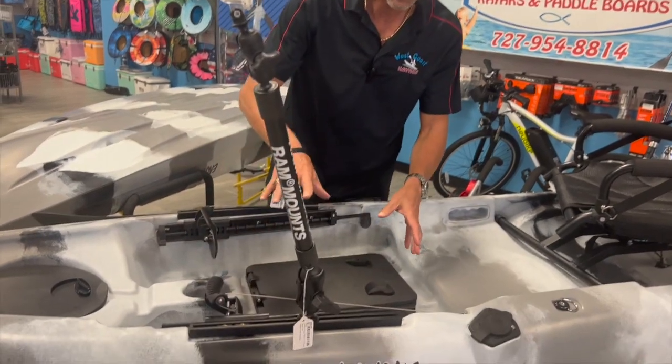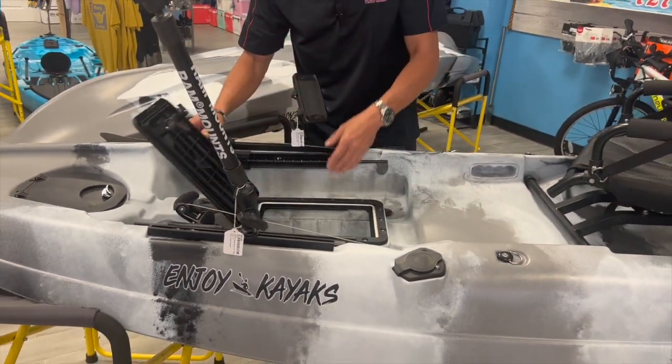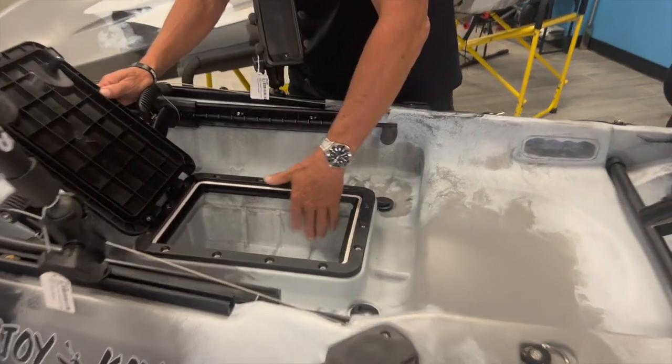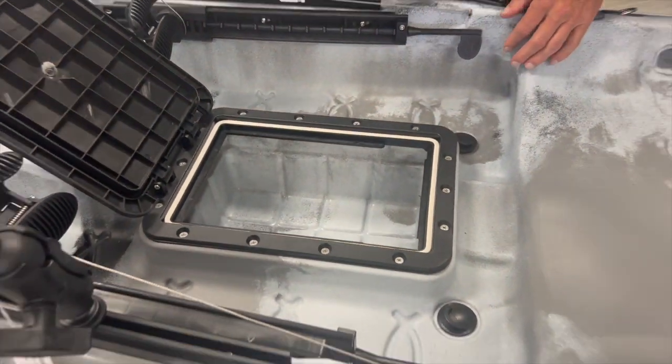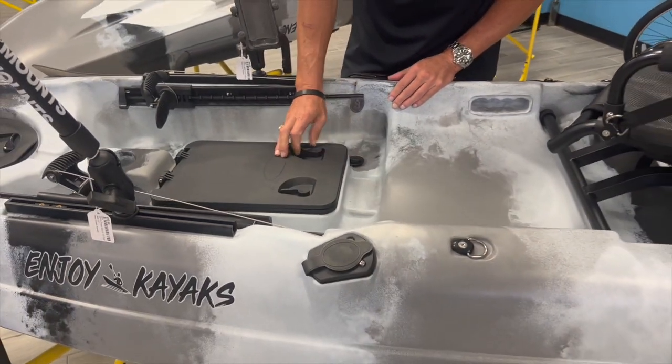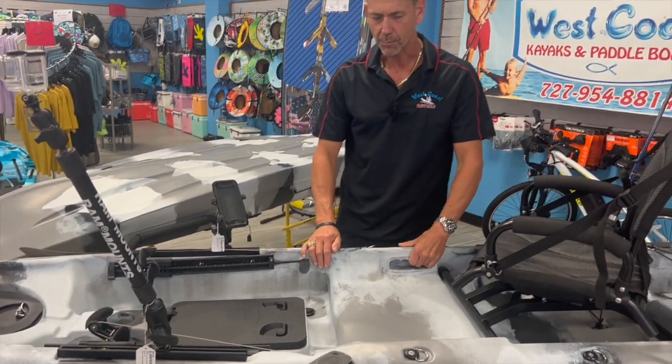It's got a cup holder built in, and what's really nice on this center hatch — rectangular hatch — is it's a hard hatch, so it's a hard bottom, and it has a nice o-ring around here that fits into this lip, so this is an extremely dry compartment, almost dry enough to call waterproof.